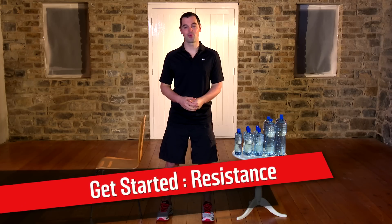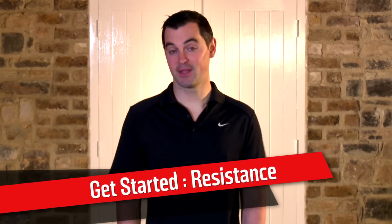Resistance training is a key part of the Operation Transformation plan. The structure of this year's workouts is pretty simple. You'll do every exercise for 60 seconds, and each week you'll have a different mix of exercises and a different mix of sets as well.